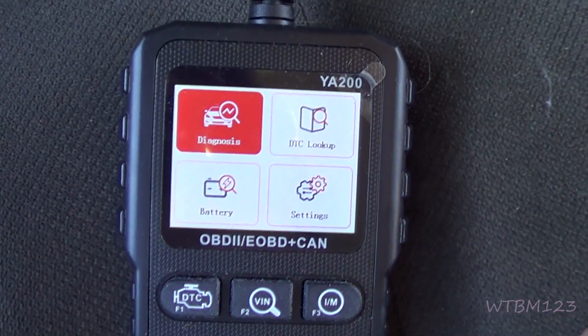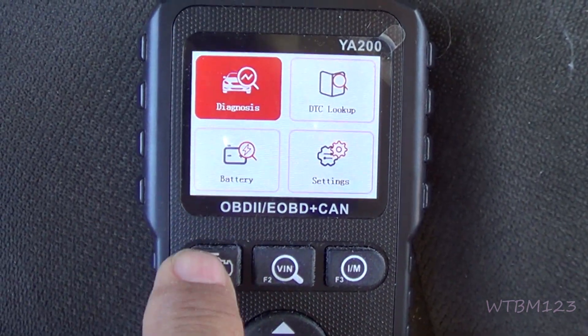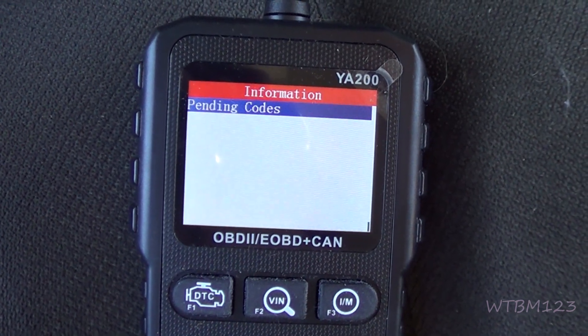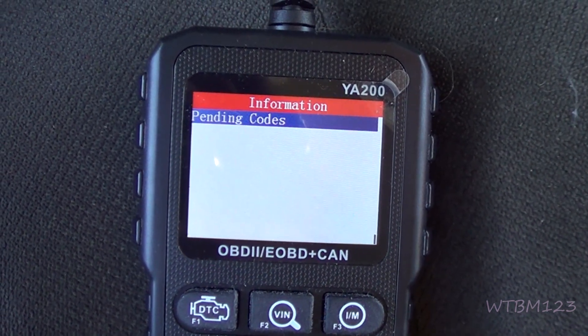When you plug this in, this is the screen you're gonna get. You can go up here to DTCs, and there are no pending codes on this one.